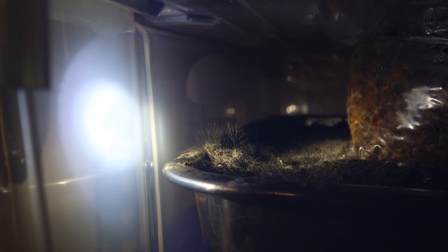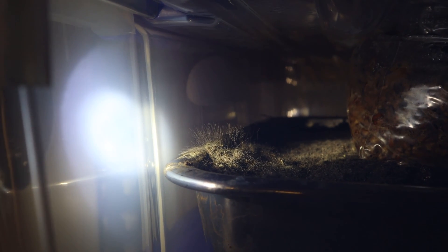Those thin wisps of hair you see there is morel mushroom mycelium growing. This is my morel growing experiment — I'm trying to see if we can produce some morel mushrooms.